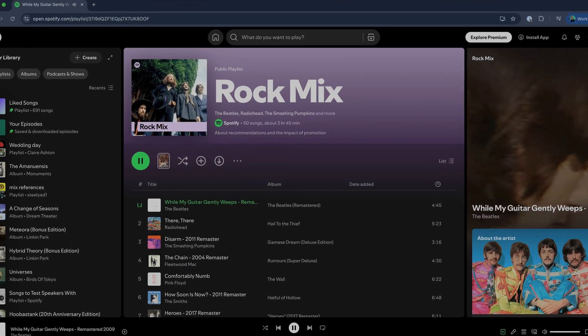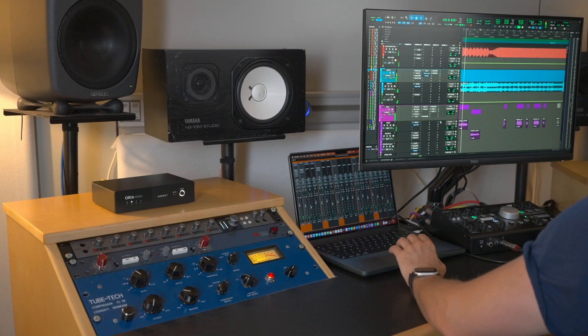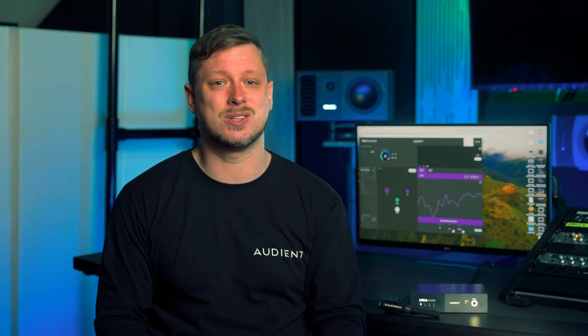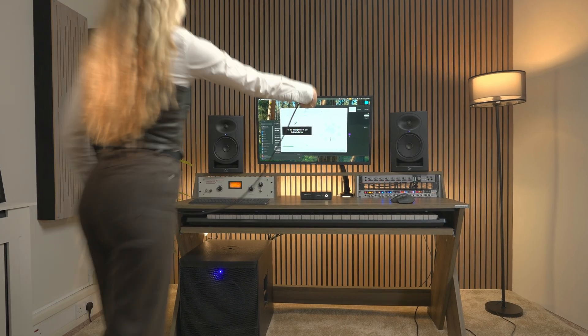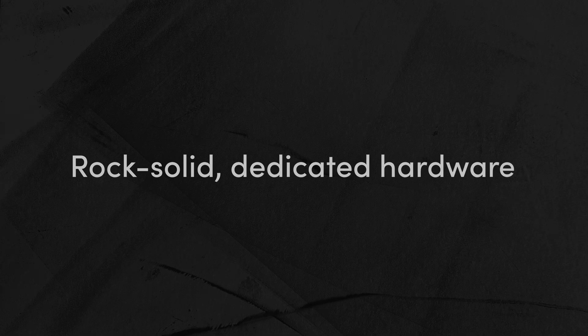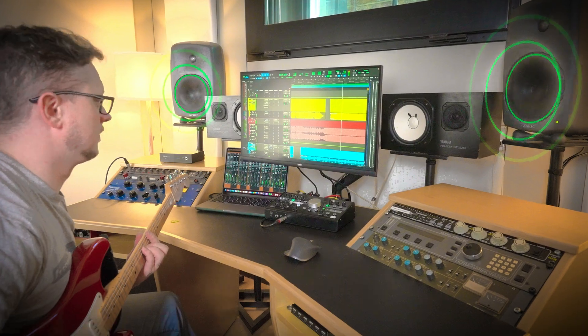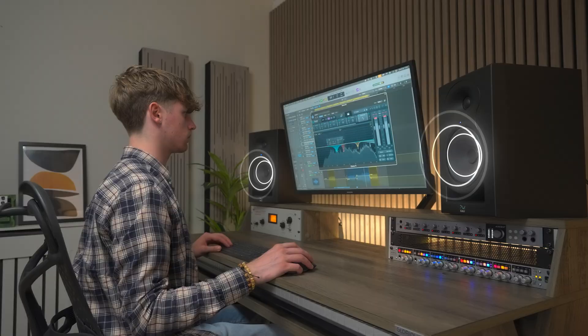Create mixes that sound incredible everywhere — from car stereos to streaming services — all because you mixed them in a truly accurate environment. Eliminate endless second-guessing and checking mixes on multiple systems. Work in a truly accurate monitoring environment that streamlines your process and dramatically boosts productivity. Get calibrated and ready to mix in less than 20 minutes with Sonarworks — just measure, calibrate, and experience an immediate dramatic improvement in your sound. Enjoy consistent, reliable performance with ultra-low latency and no CPU strain.